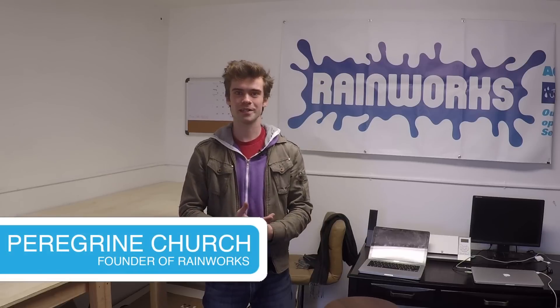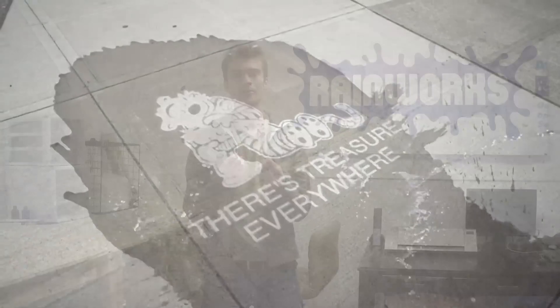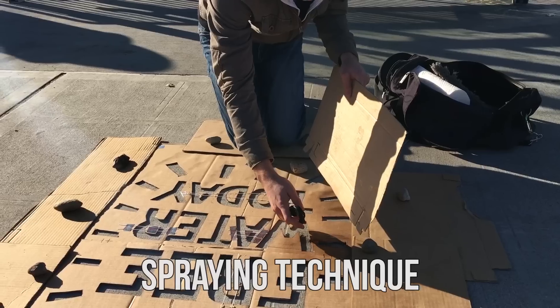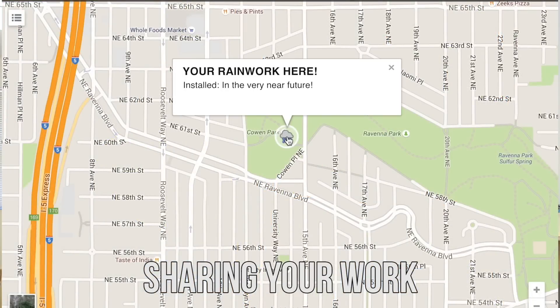Hello! Welcome to the official RainWorks tutorial series. I'm Peregrine and I'm going to be showing you everything you need to know to make awesome, beautiful RainWorks. Today we're going to show you how to do everything from getting an idea, to making your stencils, to finding a location, to the best spraying technique, to enjoying and sharing the RainWorks with the world.